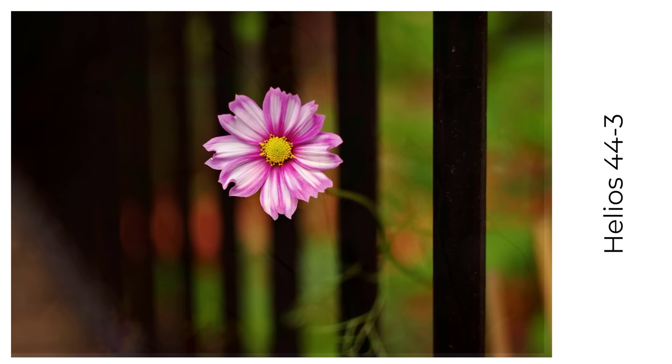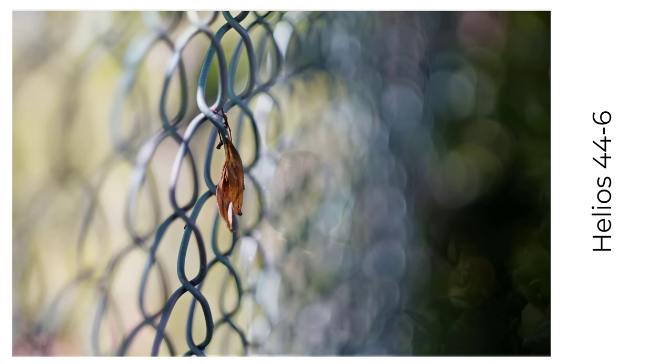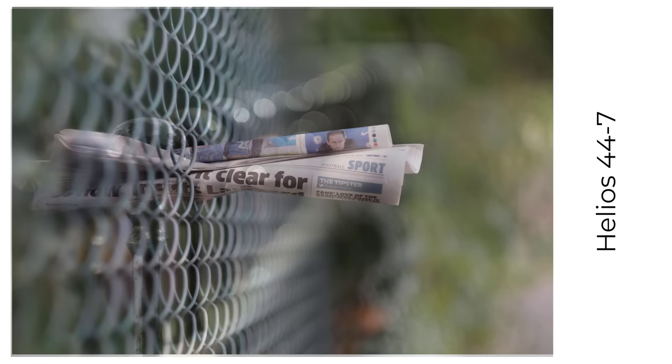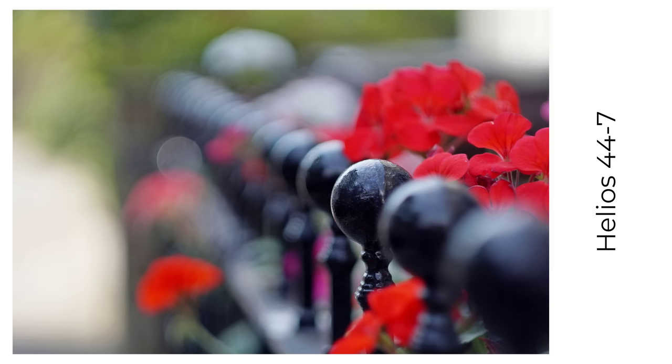Then the 44M, the 44M-4, 5, 6, and 7. I've posted various other videos on Helios 44 lenses on YouTube if you're interested, including a look at their bokeh and how swirly the different lenses are. Here are some fence bokeh photos from the 44M-6 and 7, and you'll notice you're going to get better colours and contrasts with the improved coatings of these lenses.